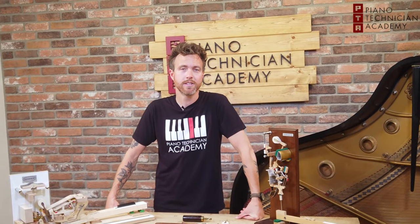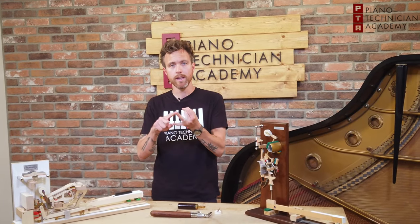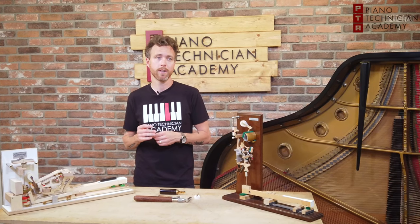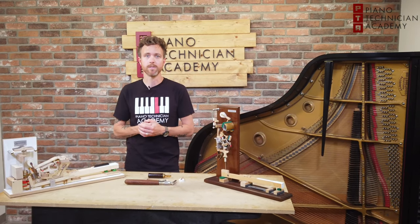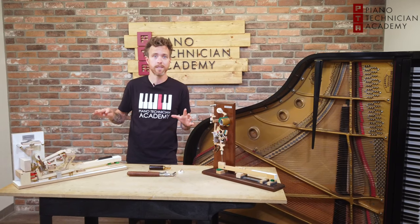Hey guys, Michael Stilwell here from the Piano Technician Academy, and today I'm going to be talking about the difference between tuning, regulating, and voicing. So I own a piano store, and I mainly work for PTA, but I do work in the store from time to time, and I do what's called internet sales. I mainly focus on talking to customers who are buying pianos that they've never seen before.